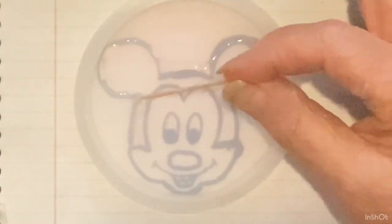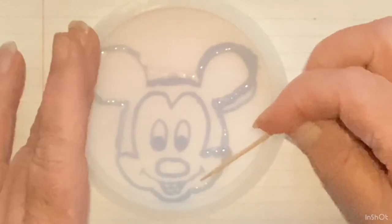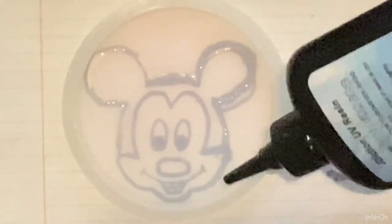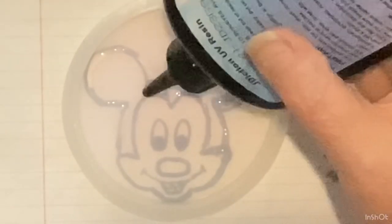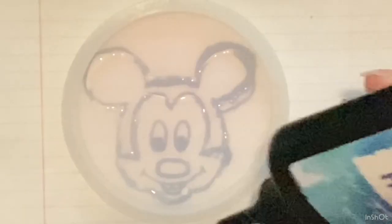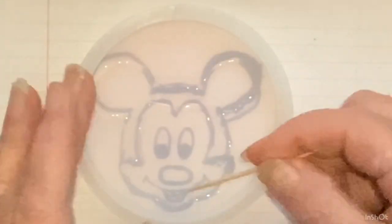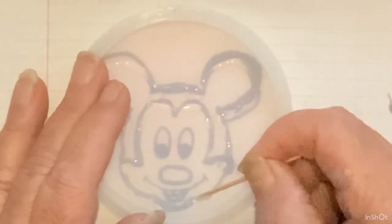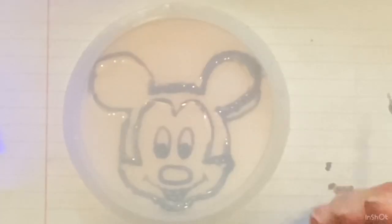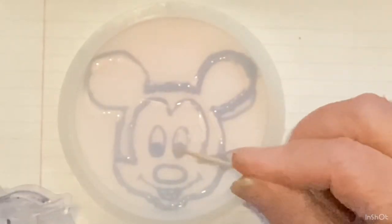So I'm just outlining Mickey. This is the Mickey that I drew — I wish I would have had a printer, but oh well, it's okay. I'm just trying it out to see if it will even work.